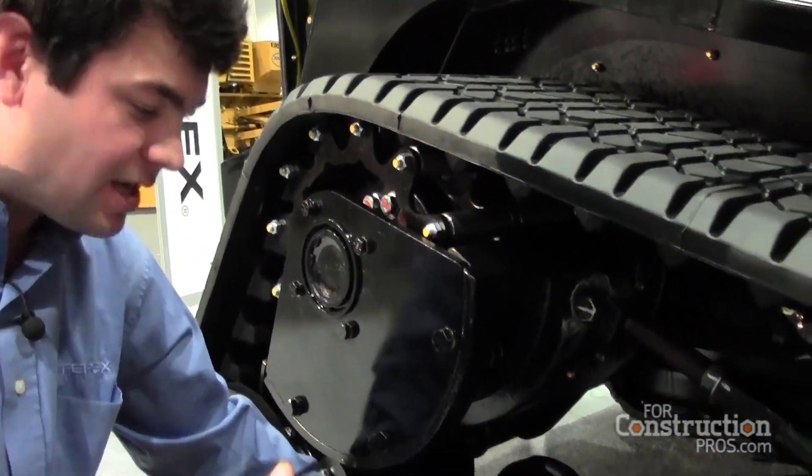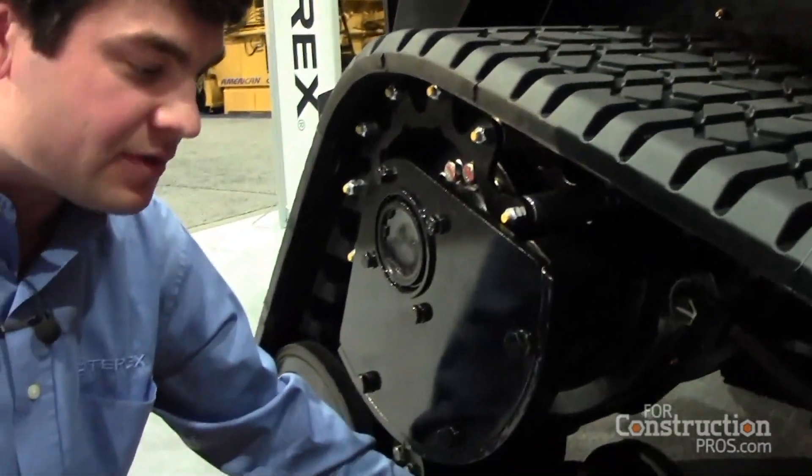Basically you have rubber on rubber, which saves the life on your tracks. Average life is around 1,200 hours.